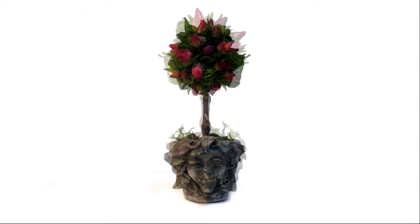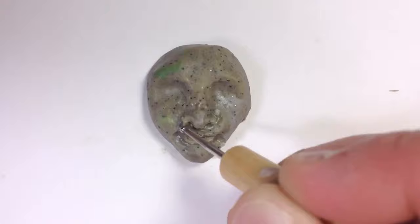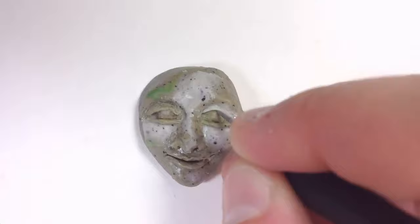But that made him all the more interesting to the little fairy. And Mr. Stone had secrets. First of all, he wasn't made from stone at all, but from polymer clay.